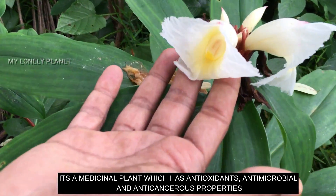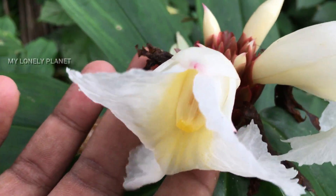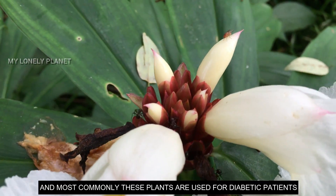This plant has antimicrobial and anti-cancerous properties. In addition, this is a beneficial plant for diabetes patients.